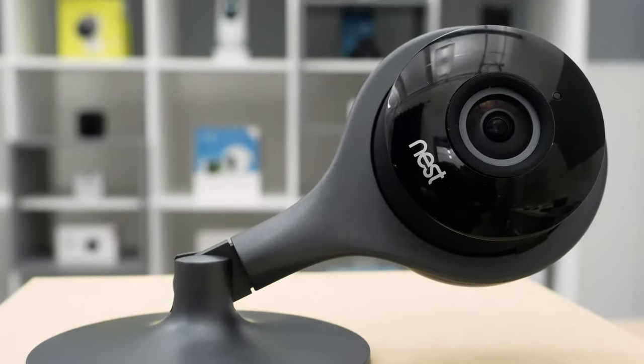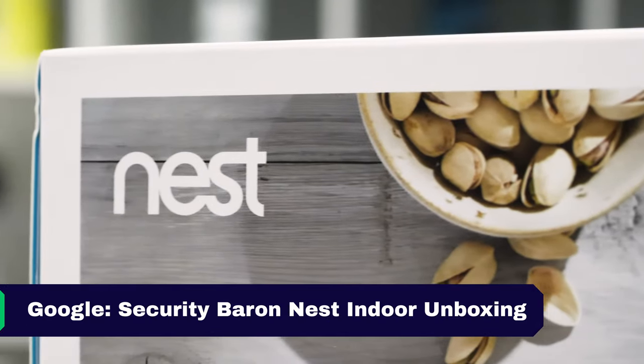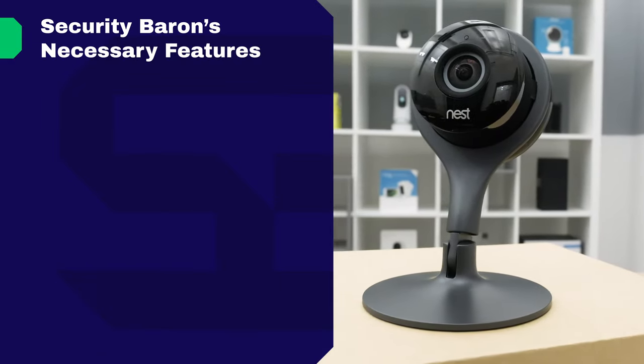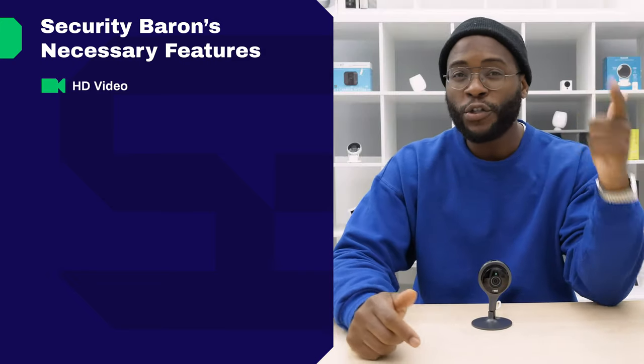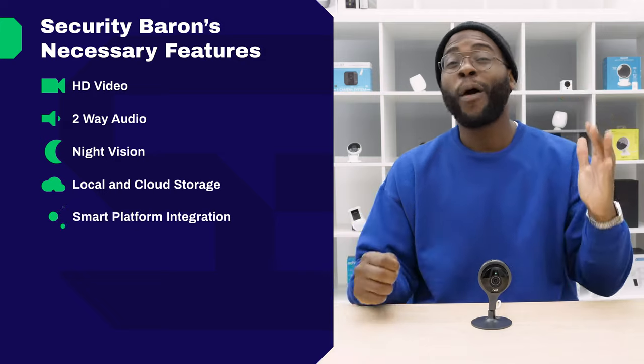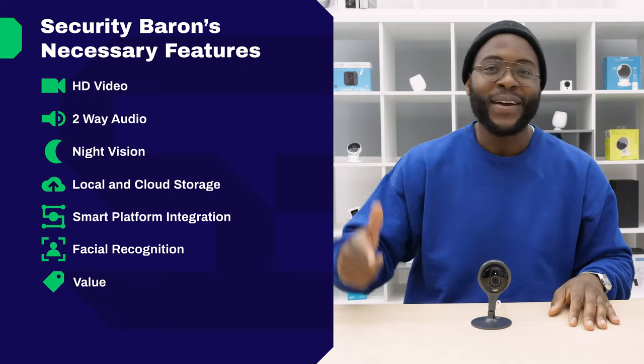Overall, I really like the design of the Nest Cam Indoor. If you'd like a more detailed analysis of its construction, check out our Nest unboxing video. Design notwithstanding, we need to know how well the Nest Cam Indoor actually works. For that, let's put it to the Security Baron Necessary Features Test. Here at Security Baron, we think that every camera should have stellar video, two-way audio, night vision, local and cloud storage, smart platform integration, artificial intelligence, value, and convenience.